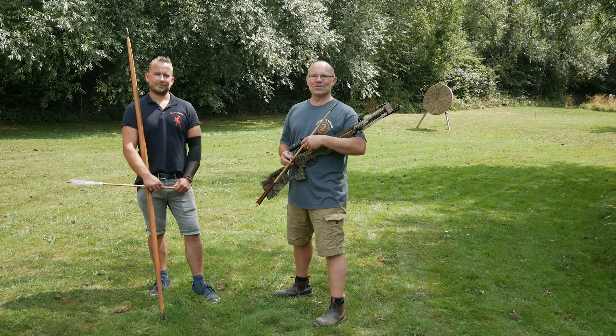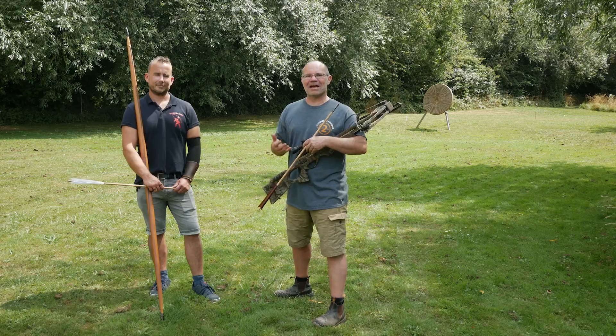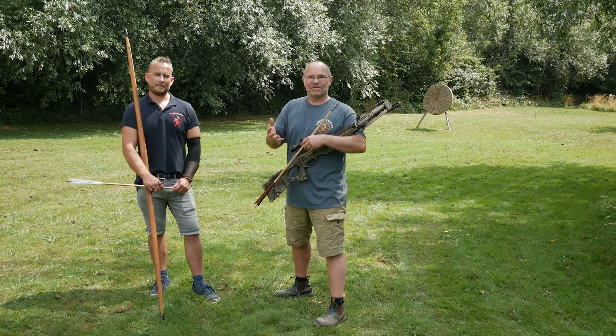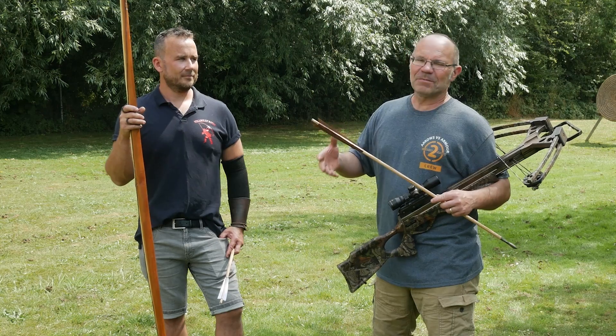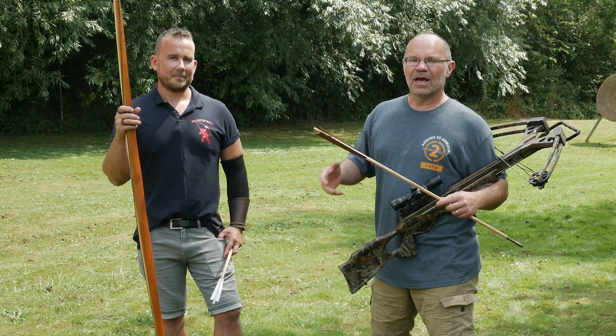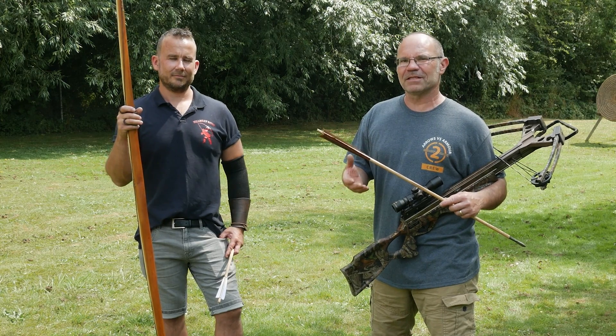Hi, it's Todd from Todd's Workshop here and I'm back with another Arrows vs Armour film. I'm here with Joe Gibbs today, our amazing archer. In this package of films, Arrows vs Armour 2, Joe is going to be shooting for three days solid a heavy bow, and that is one heck of a thing to ask anybody to do.